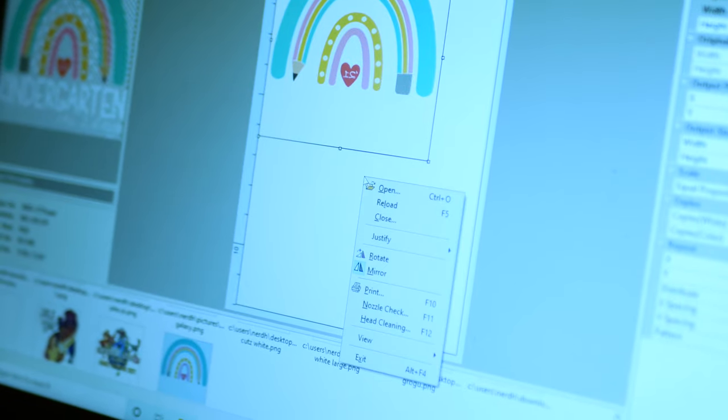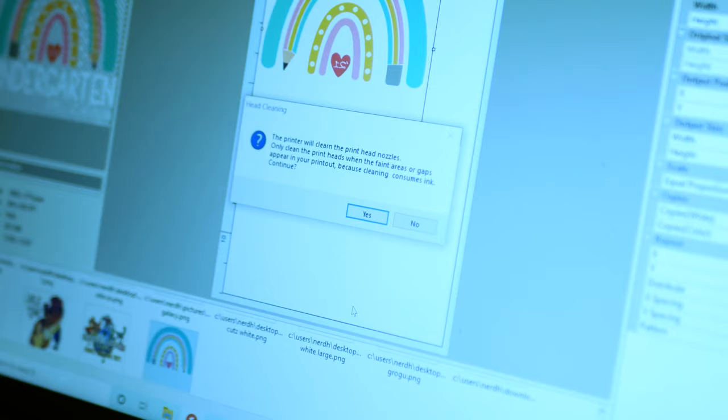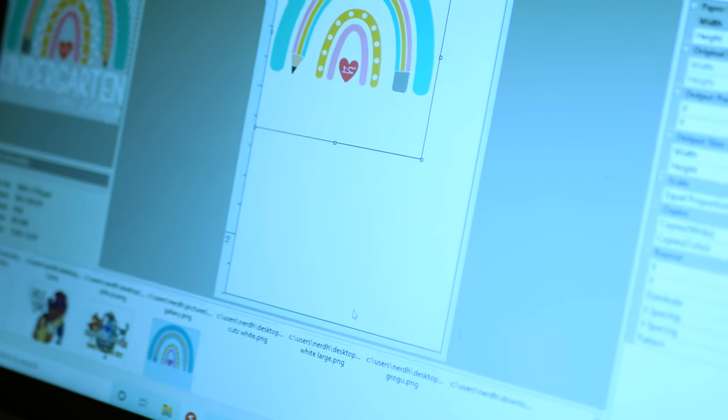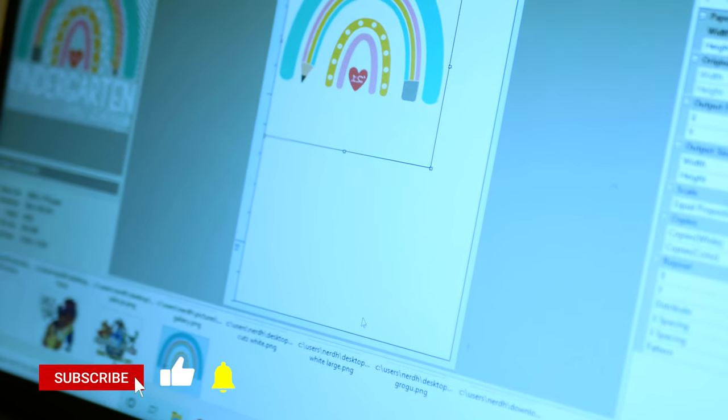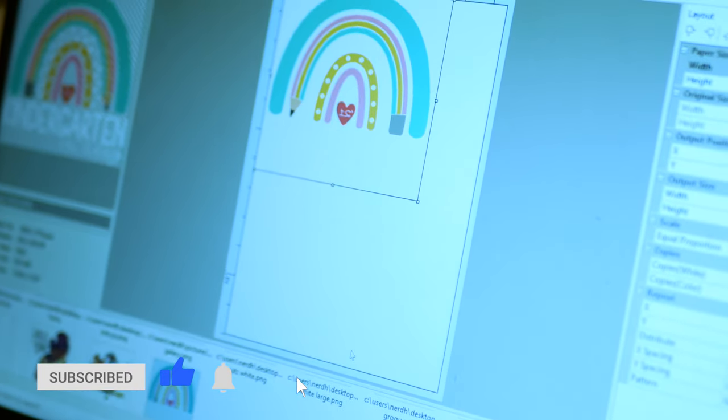I have AcroRip 9.0.3 open here as mentioned, and I've already booted up the Epson 3880 behind me. I'm going to run a print head cleaning really quick. All I do is right-click on AcroRip, go down to head cleaning, and hit that. I'm going to hit yes and let that run. I've already done most of my initial cleaning.